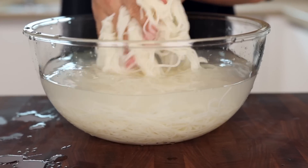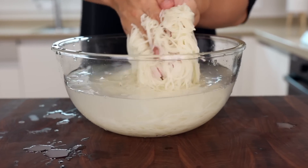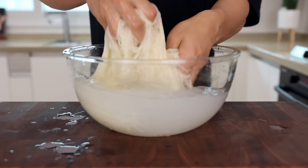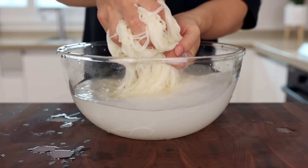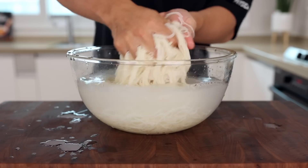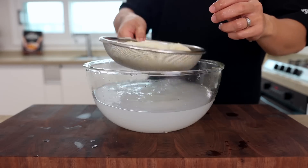Some of you might ask, "Aaron, is it alright? Are you sure the noodles won't get torn?" Don't worry about it — that's not gonna happen. But by any chance if they do get torn, you should really consider changing your career — I think you could be a world champion in arm wrestling. Good luck, Hulk. Anyways, once that's done, give them one more rinse and squeeze out the water.